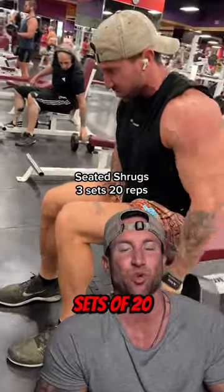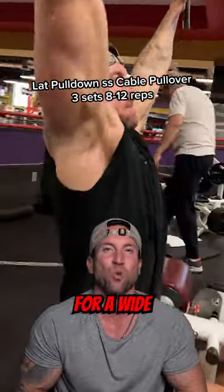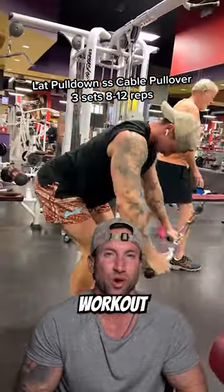After that, sets of 20 of shrugs, followed by my favorite superset for a wide back. Let me know what goated workout you wanna see next.